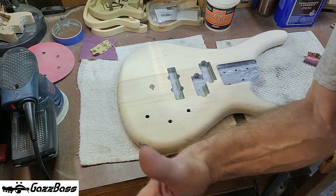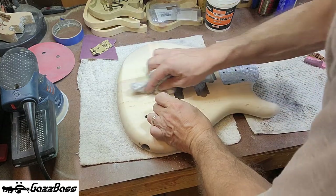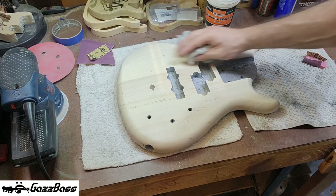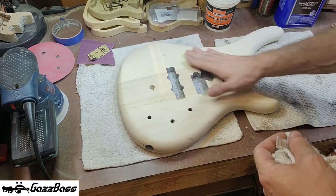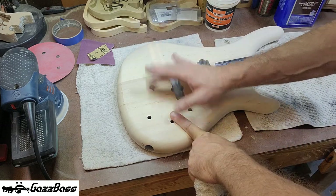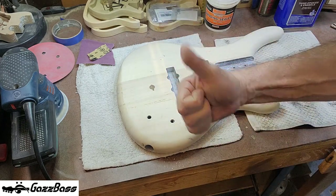That's how you really repair a huge divot in something like this if you're going to paint it. If it's natural wood you have to do other things — you'd have to manufacture plugs matching the grain, which is very hard to do. This approach is for paint-grade work only.